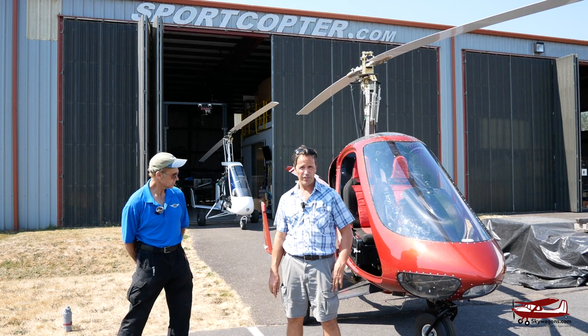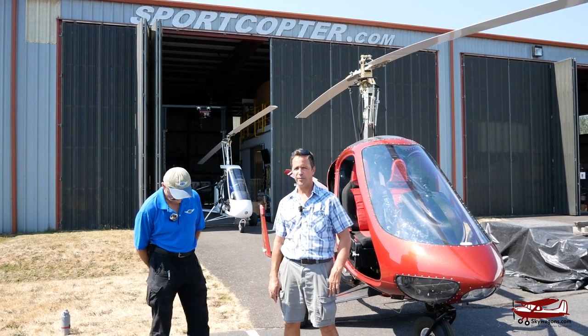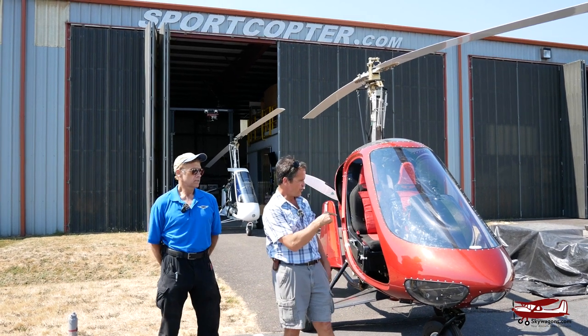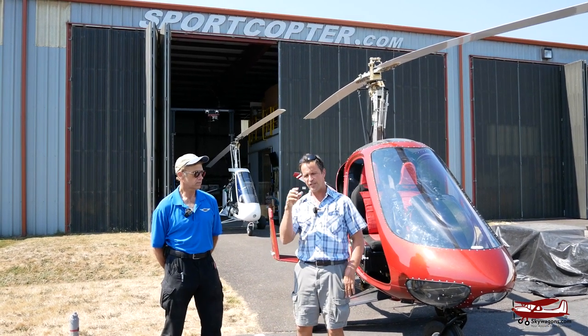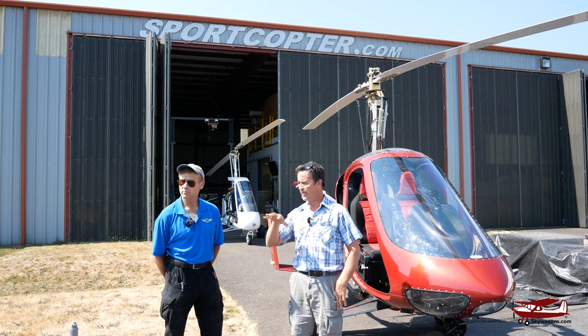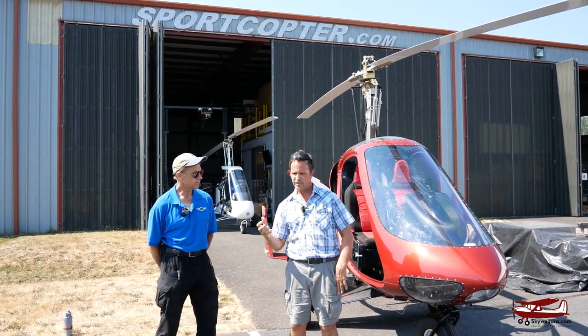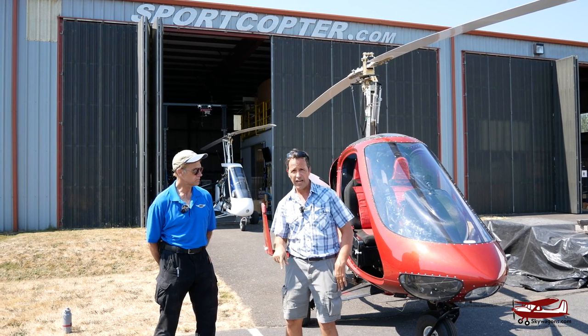Hi, this is Mark from SkyWagon University. We're up here at Scapoose, Oregon with Jim Vanek from SportCopter. And here's the M2. We were here before — there's a previous video in the archives where Jim spoke to us in detail about one they were building and some of the design features. Today, we're going to fly it.